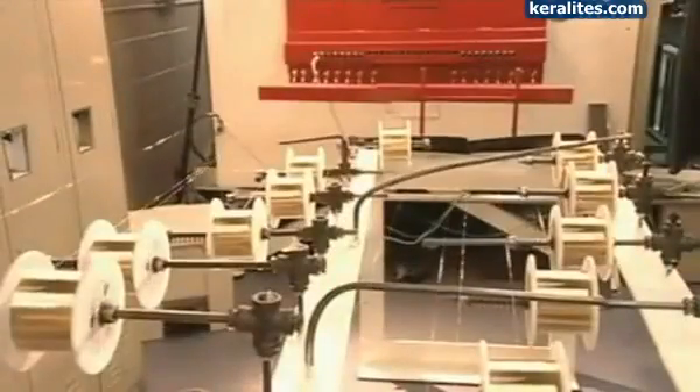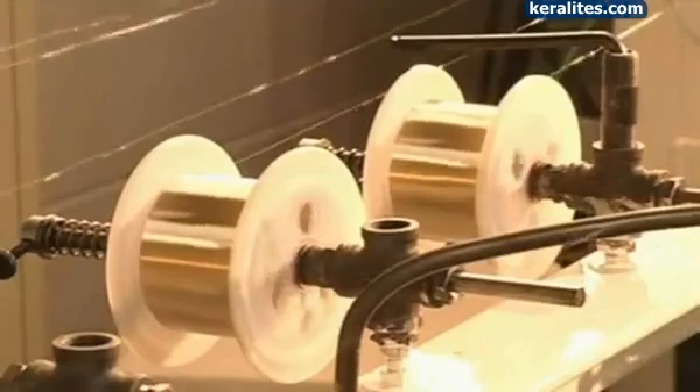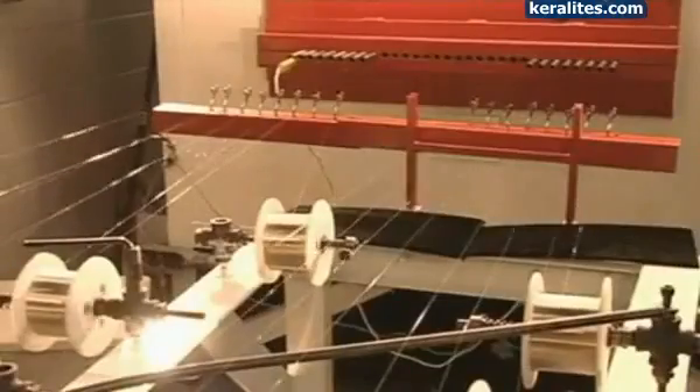The wire then winds into a spool, almost 3 kilometres long. Next, 32 of the spools are unwound and the wires are run through another oven, which softens them further.